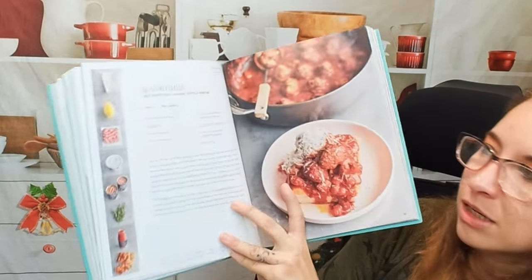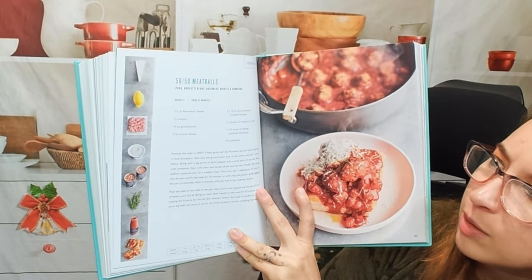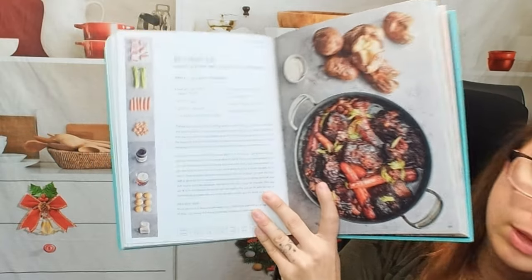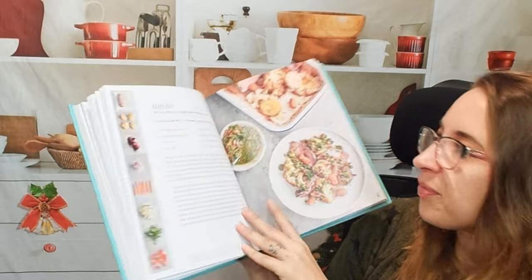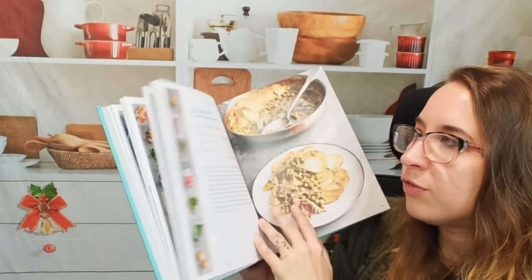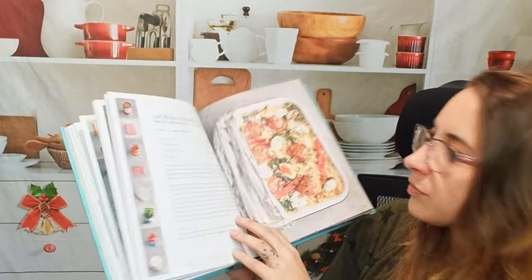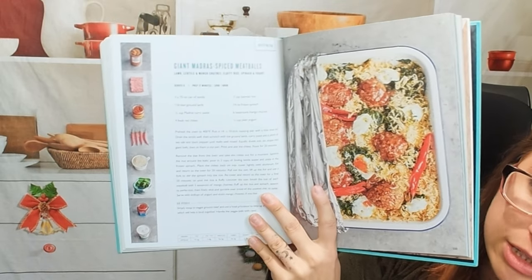Into the meat section: 50/50 meatballs with pork, borlotti beans, rosemary, ricotta, and parmesan. Sausage kebabs. Beef short ribs — so good. Roast beef — I'm not a huge roast beef fan but this might change my mind. We have the easy lamb hotpot, and giant Madras-spiced meatballs that look pretty tasty.